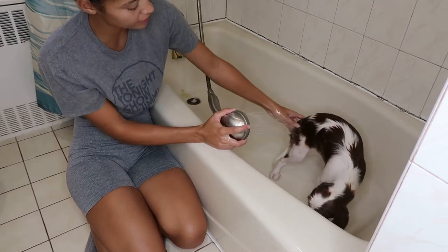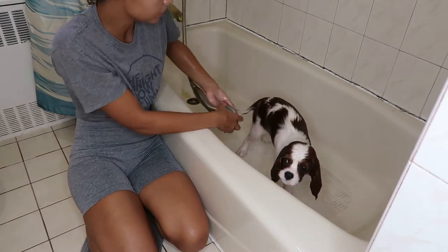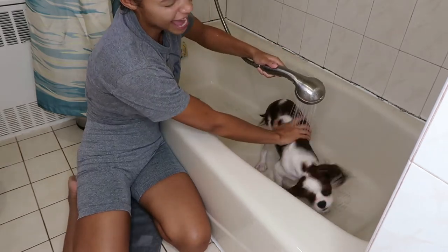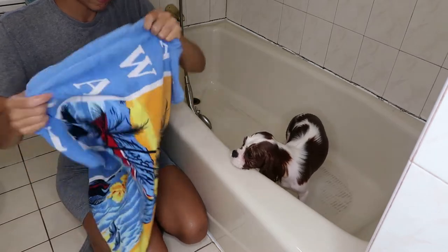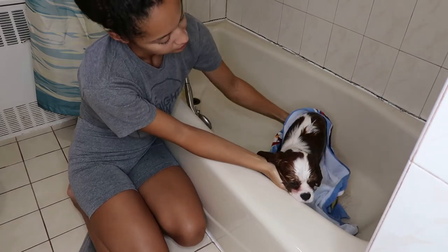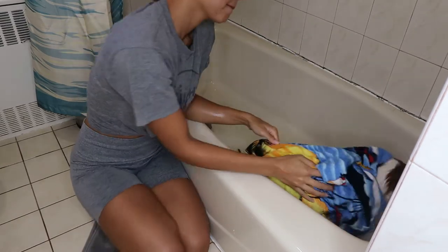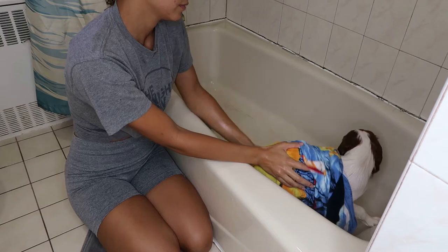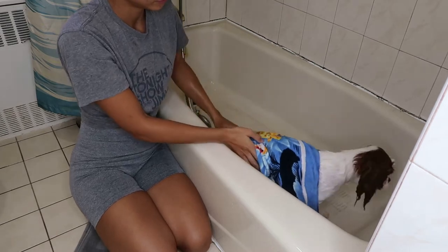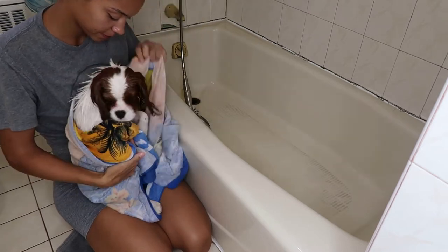Slater has been doing really well with baths so far. He's never really given me a hard time — he doesn't seem to mind baths, so I'm really happy about that. He's a good boy; wherever I place him he stays. Next you're just going to take a towel and pat him dry as much as you can. We're going to be blow drying him with a blow dryer, but I like to take a towel first to get any dripping water off of him. I use two separate towels when I'm drying Slater. So now that I've taken him out of the bathtub and wrapped him in the towel, I'm about to blow dry him.